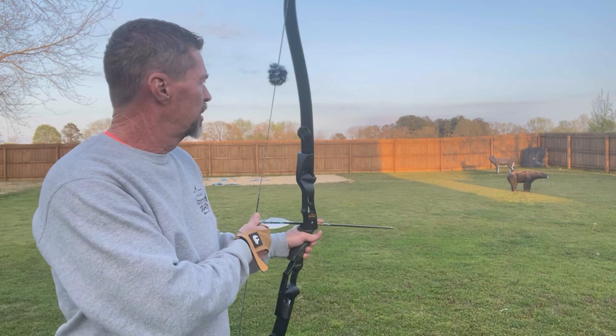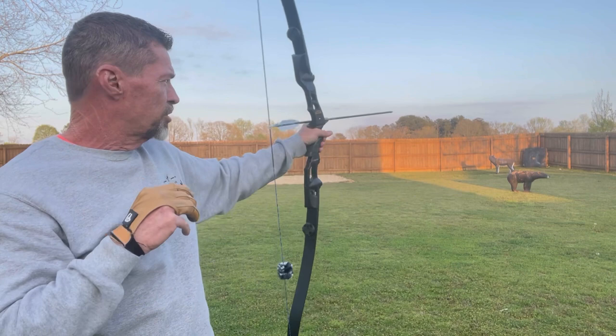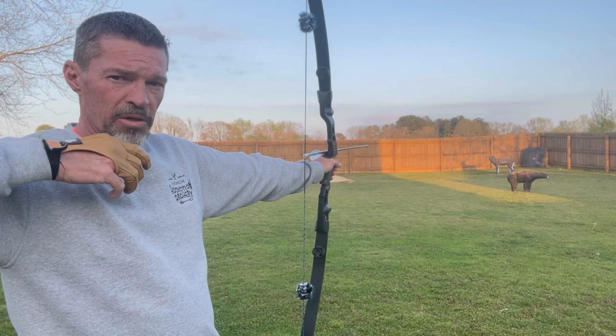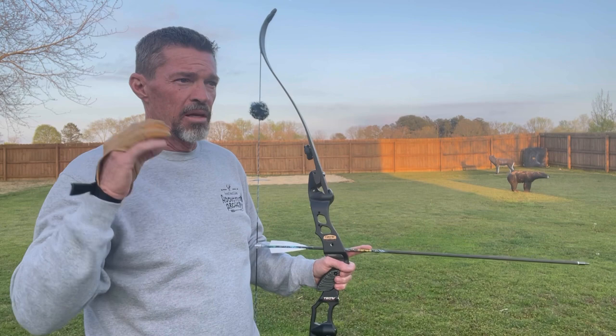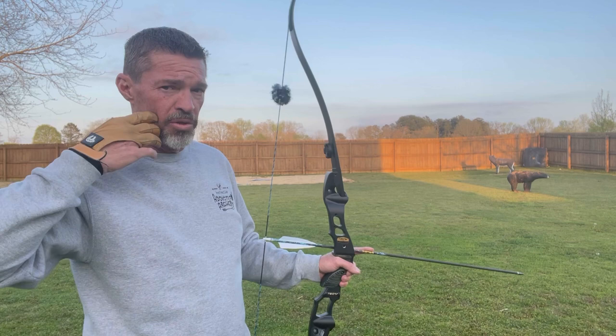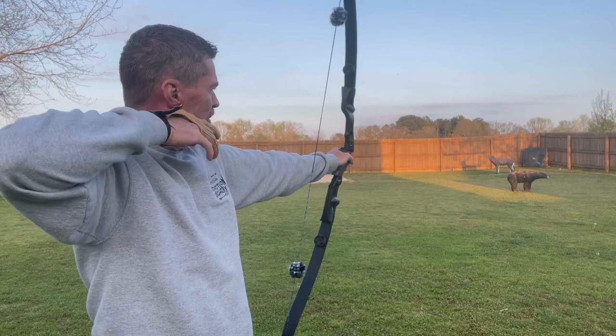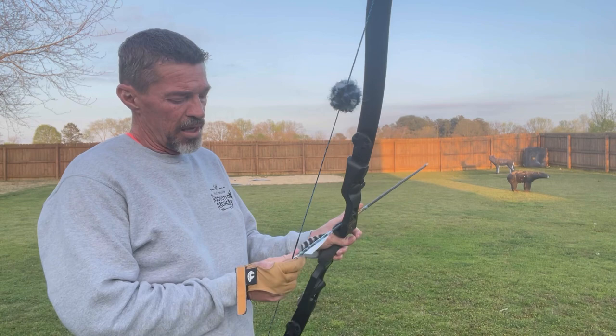I'm shooting a very light pound bow — a 38-pound bow. Line up, that's the first thing. Then think anchor. Once you line up, think coming to anchor. Bring it all back, get your elbow up. Once you have hit anchor, then you hone in on your spot. But you don't hone in on it as hard as you can until you're at full draw. Once you hit your anchor, bam — all your focus goes right to that spot and you just pull through.